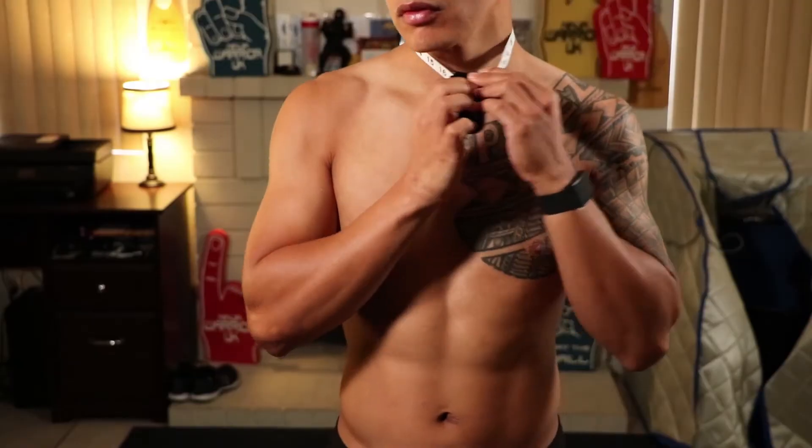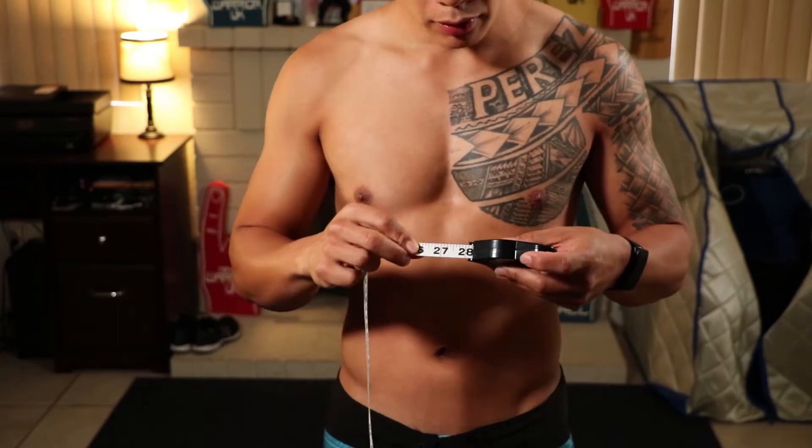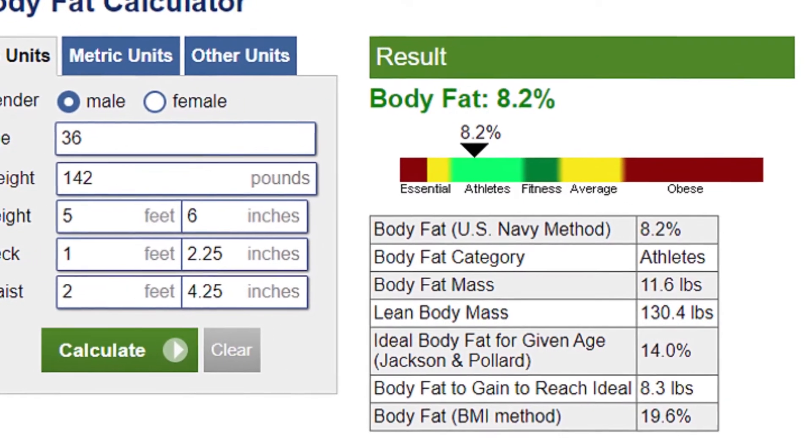Now there are two ways to calculate body fat. The first uses a tape measure to measure your waist and neck, and for women you would also have to measure your hips at the widest point. Measuring my waist it came in at 28 and a quarter inch and my neck at 14 and a quarter inch. I simply plug these two measurements into the body fat calculator along with my age, weight, and height — I'll put a link in the description. This is the US Navy and Coast Guard's standard for body fat measurements, and after putting in all my measurements I came out to 8.2% body fat.